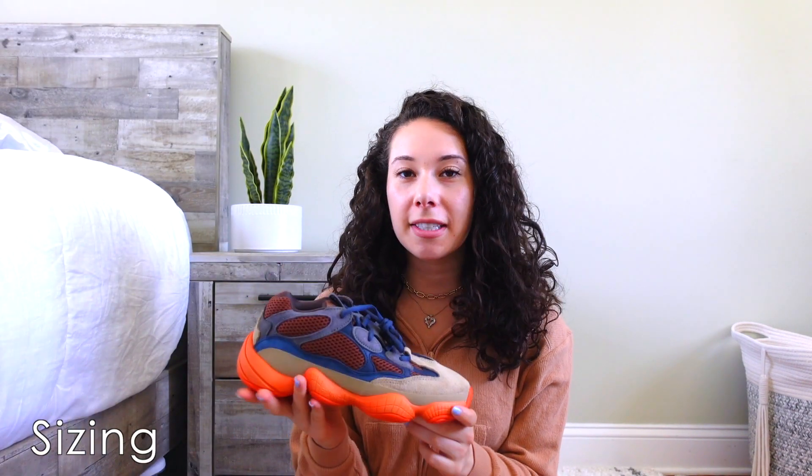For sizing, I picked these up in a size six and a half men's, which is my true to size — I'm a women's eight. The 500s run a little bit big because they have a wider base, so I get the six and a half and really like it. For comparison, on the 350 V2s I always go a half size up to a seven, but for the 500s I always go true to size. If you want a little more room you can go half size up and add an insole, but I'd recommend true to size based on my personal preference.